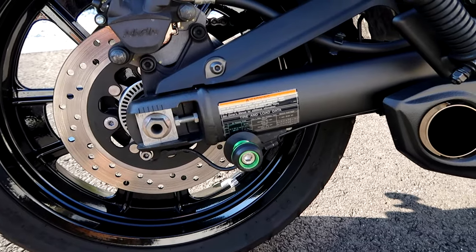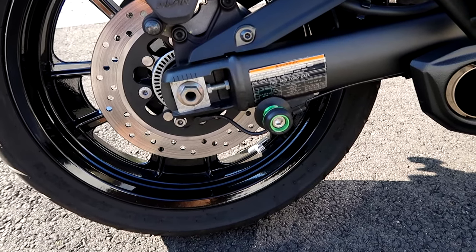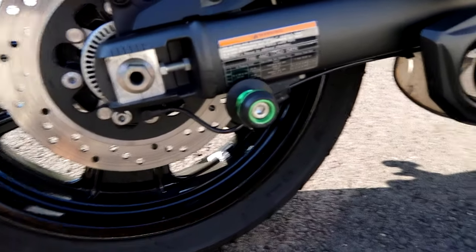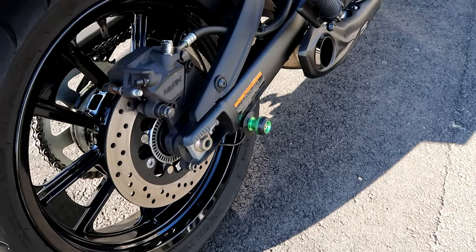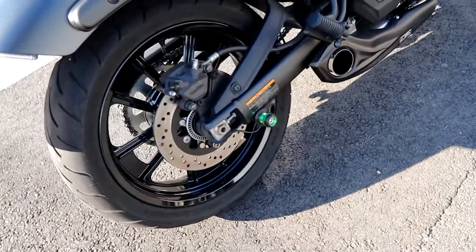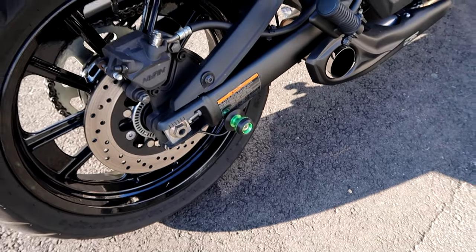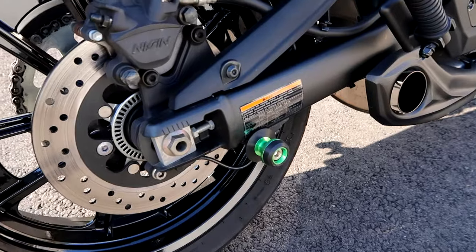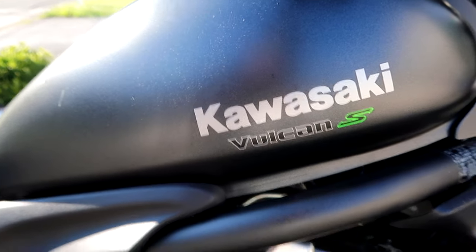Moving to the rear, we have MC Motorsports 10-millimeter swingarm spools. These allow you to use a swingarm lift to lift up the bike, making it easier to do oil changes and chain maintenance. This came on my bike from the previous owner — that green color matches pretty nicely with the S on the tank.